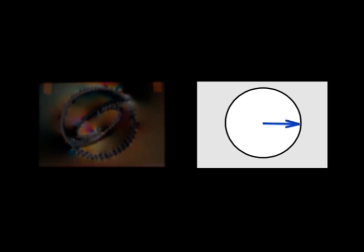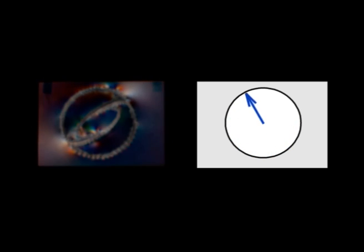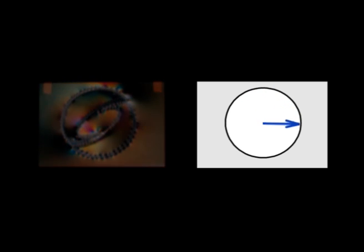Next, we depict a classic polarization imaging technique: polarization stress analysis. While humans observe a transparent acrylic glass object, we can simulate a changing polarizer on the full polarization state captured by our system. This reveals colorful fringes indicating the stress patterns in the material.